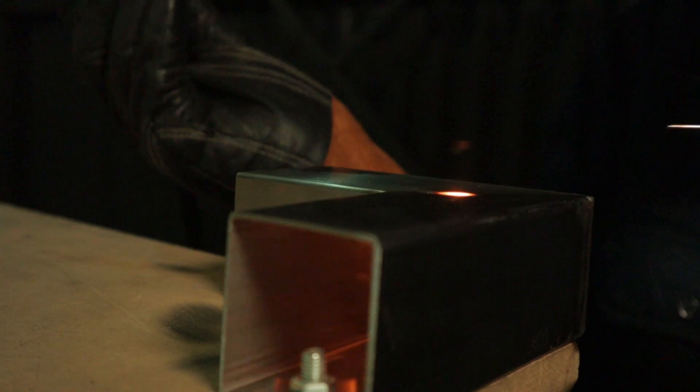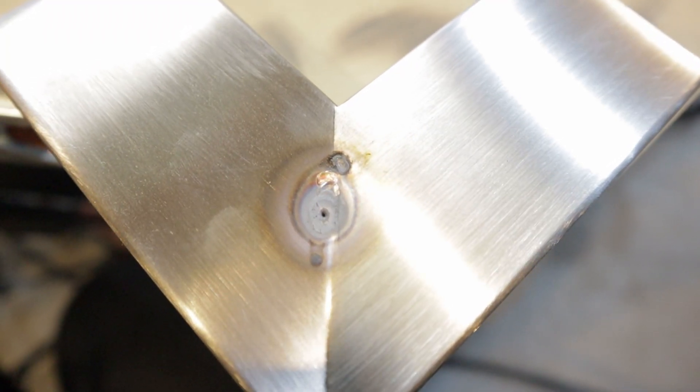But how do you stop? If you pull away quickly you will get what is called a pinhole. This is a major stress point in the weld and it can lead to cracking. If your pipe contains liquid or gas, it may leak.